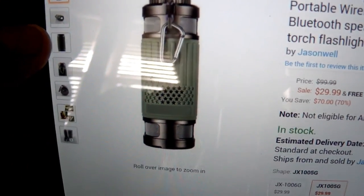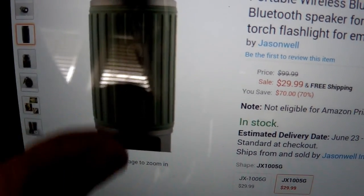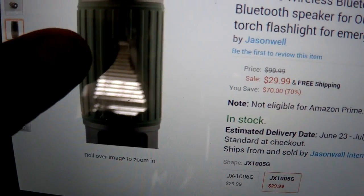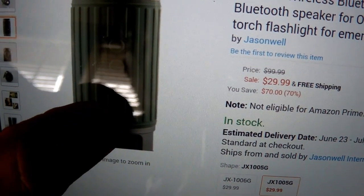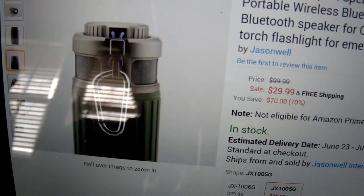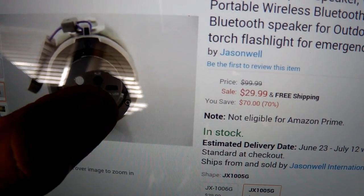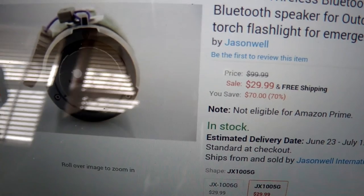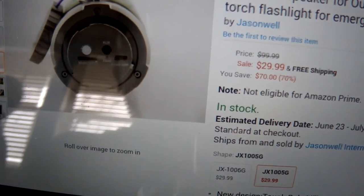These product images show the different buttons — pause, play, forward, backwards, and the light switch. It's also showing where the carabiner attaches, the auxiliary port, the micro USB charging port, and the micro SD card slot for direct audio files.